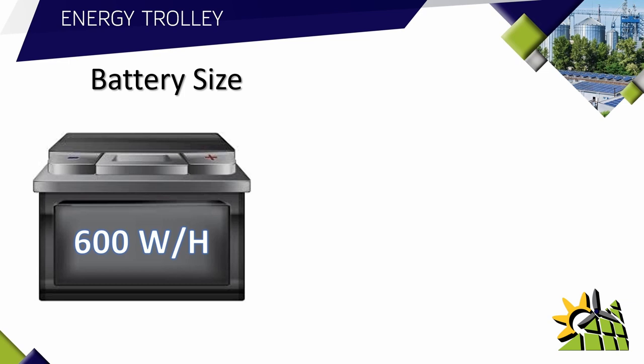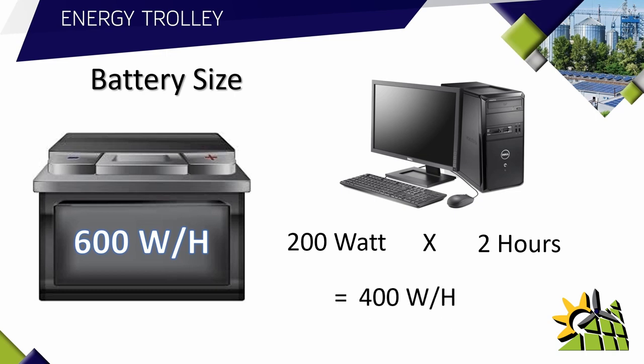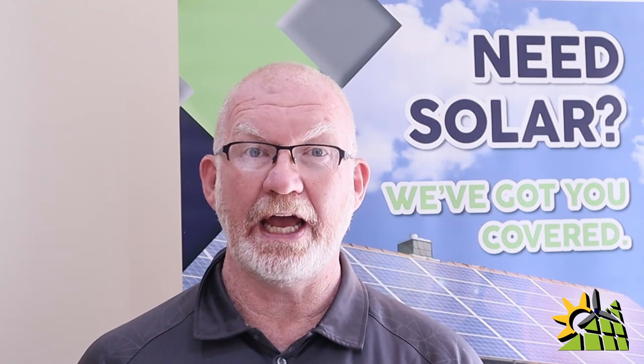The battery's usable capacity is 600 watt hours. For a practical example: if a computer draws 200 watts and the client wants two hours of backup time, you take 200 watts multiplied by 2 hours, which gives you 400 watt hours. Since 600 watt hours is greater than 400 watt hours, this system will work for that specific computer.